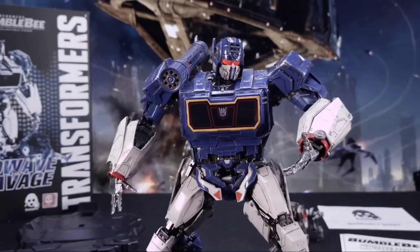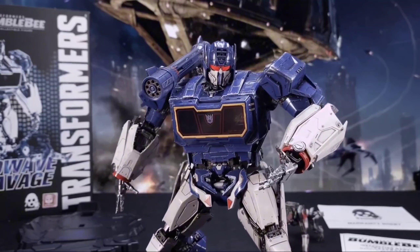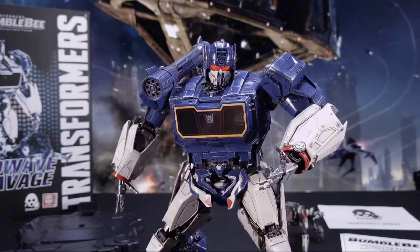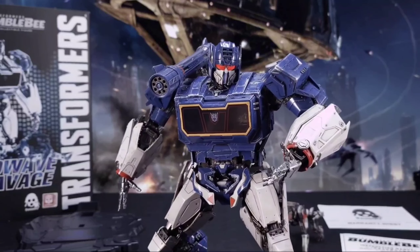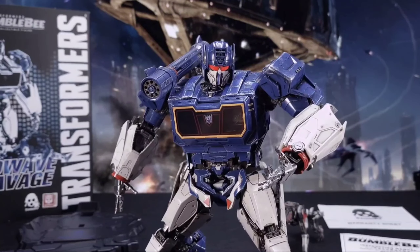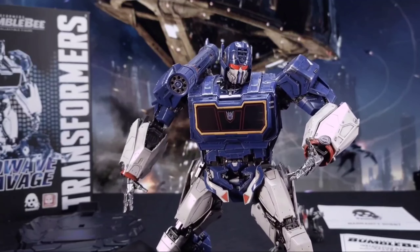3-0. Best Transformers on the market, regardless if they transform or not. Best painted, best weathering, best detailing. They are the number one transformer company, in my opinion. Y'all can argue with me in the comments — I don't care. Your biggest argument will be it doesn't transform. Again, I don't care. So I hope 3-0 gets all the licenses — them and YOLO Park. Y'all can fight me on that.